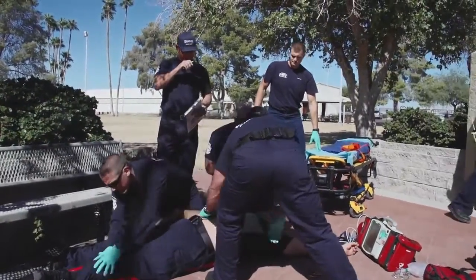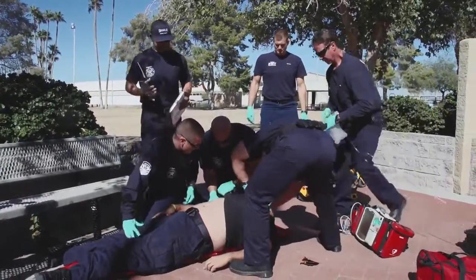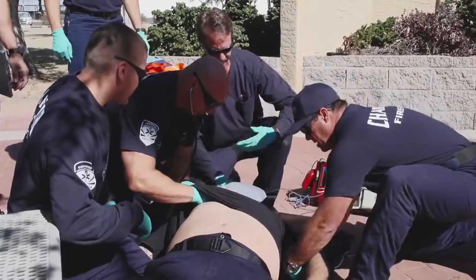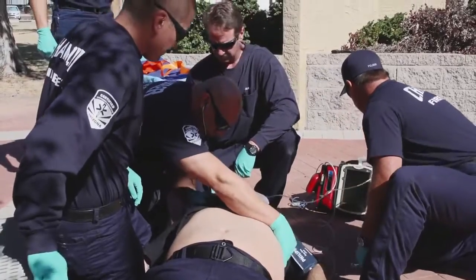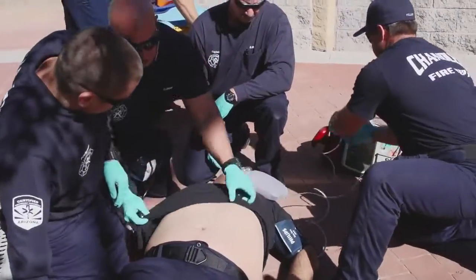Engine 2862 alarm — respond PD for a possible gunshot victim. High flow O2 is on. Get a baseline set of vitals. As far as we can see right now, it is isolated. Lungs are good, moving good air.